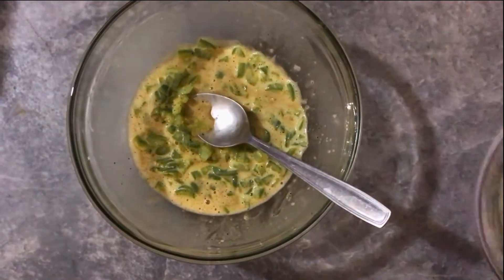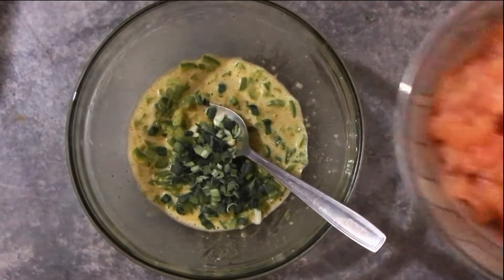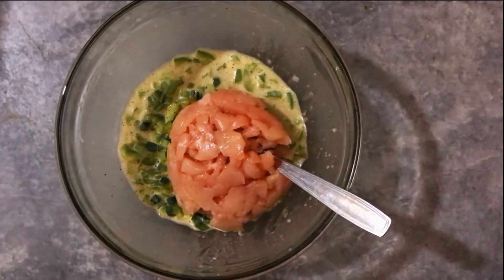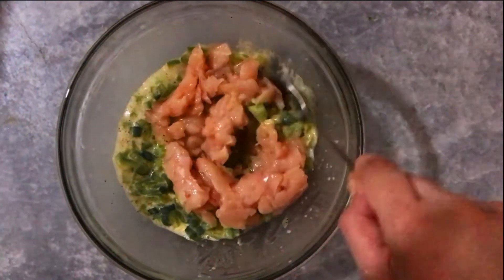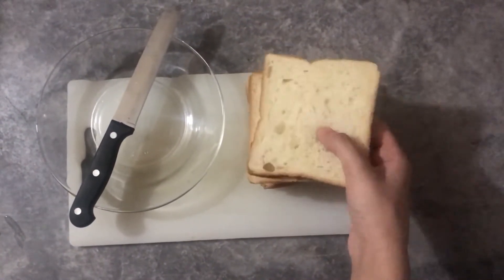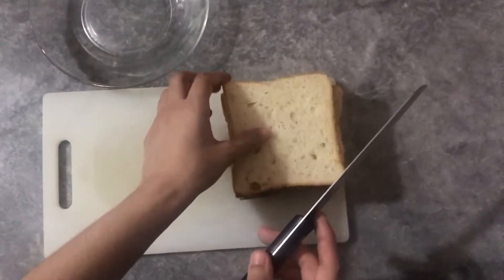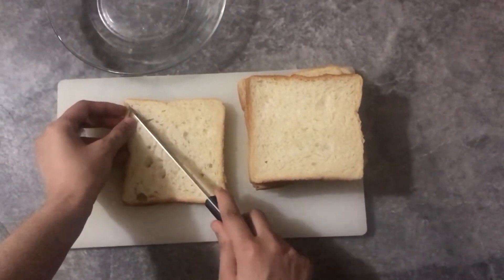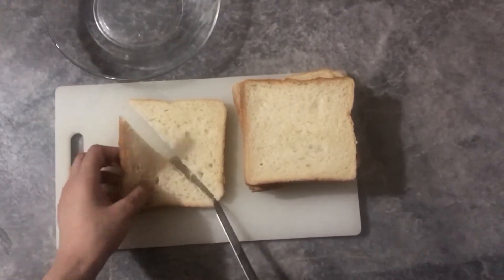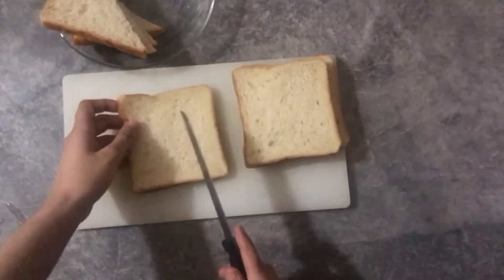I will add the chicken and mix it well. I took 6 equal slices of bread — it is medium-sized. Now I will cut them together into a triangle shape in this way. We will cut all the slices in the same shape.